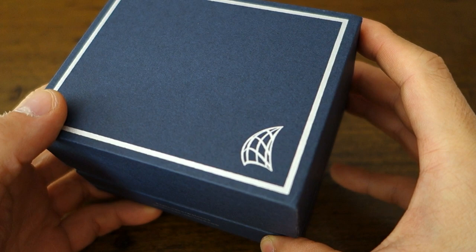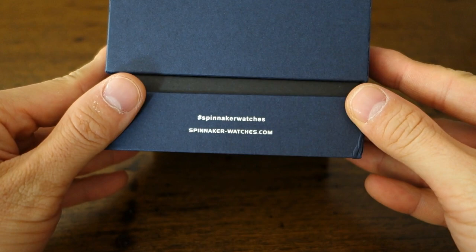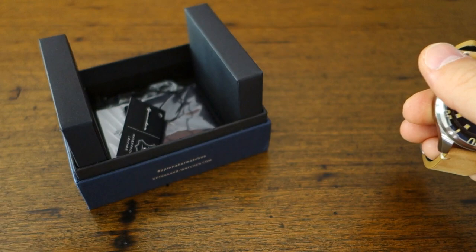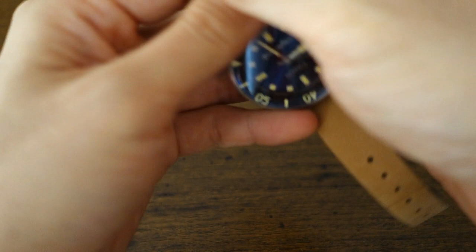G'day watchers, welcome back to the channel. This is what I hope will be a fairly quick review of an update of a previous model. So yes, Spinnaker watches — let's just get into this. Typical blue packaging box which they come with: cushion, tag, cleaning cloth, and influencer guide. I'm not going to go into those, you've probably seen me do that many times.